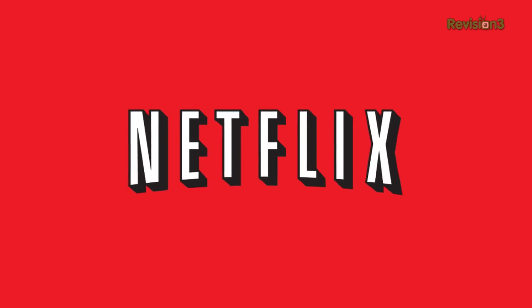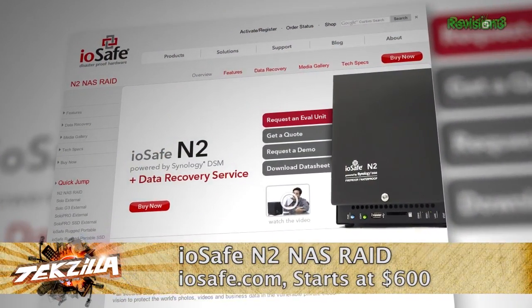This episode of Techzilla is sponsored by Netflix. Not too long ago, we showed you the inside — we had a question about fireproof drives, how do drives survive a fire? One of the things we showed was one of iOSafe's bomb-proof enclosures, the Synology N2. What they do is basically seal a drive, wrap it in fire brick, then wrap that in steel.